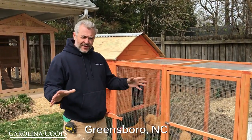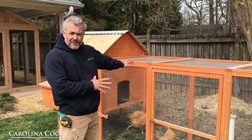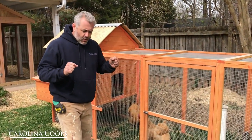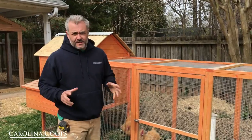Hey guys, Matt here with Carolina Coops and we're still in Greensboro, North Carolina. Behind me is a coop that you may see a lot. This one was bought on some website. What I wanted to show again are what you need to know when you're shopping around for a chicken coop with these overseas chicken coops.